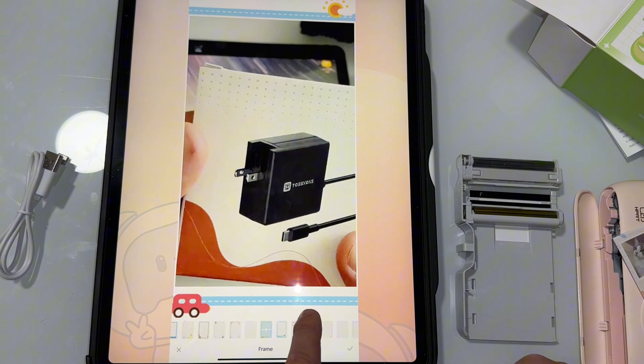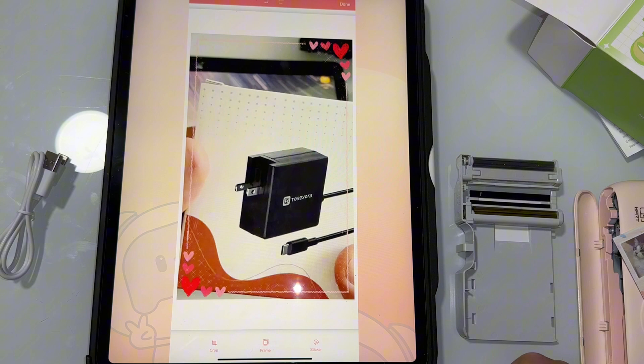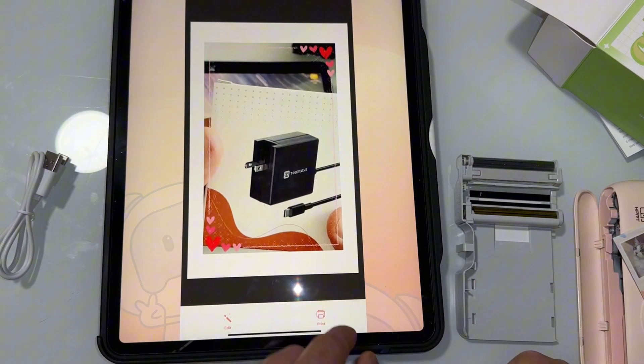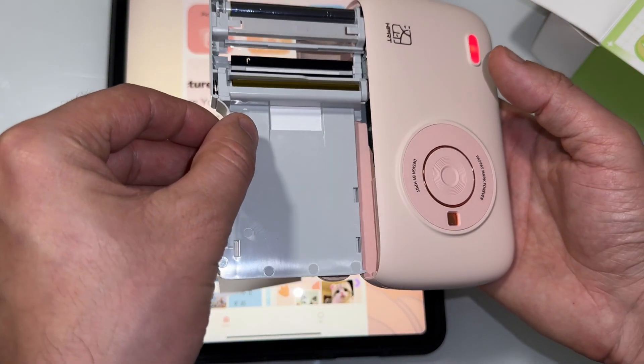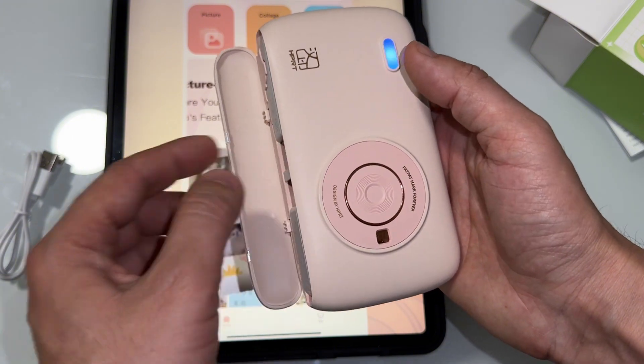You can take a picture of your child or your family, then go ahead and print it. At the end, you just press print and it's going to print. That's why I recommend this product — it is very small and portable, and basically you can take it wherever you want.